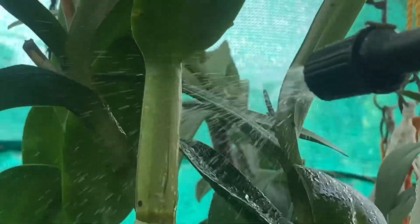It is kind of important that the Phalaenopsis is in the flowering stage.